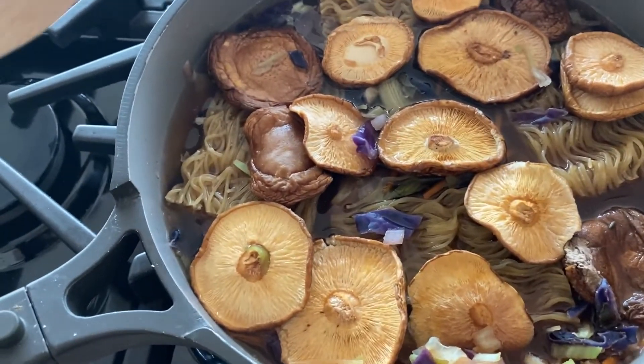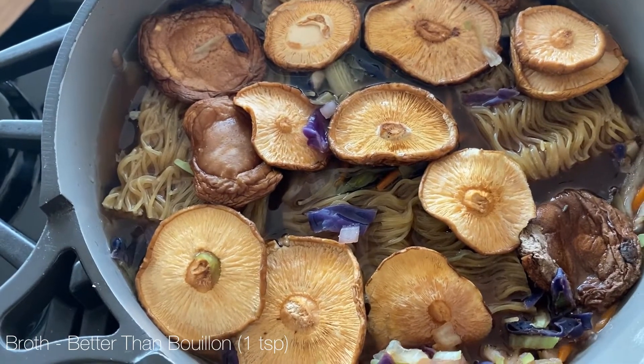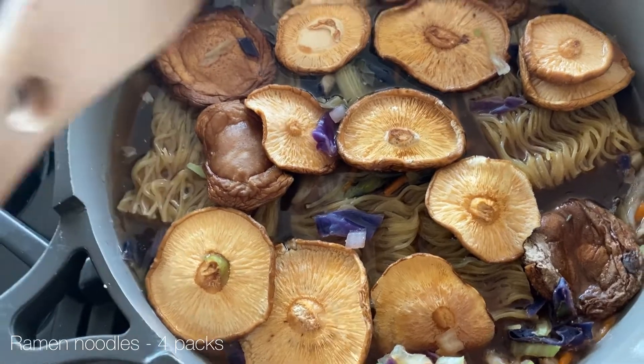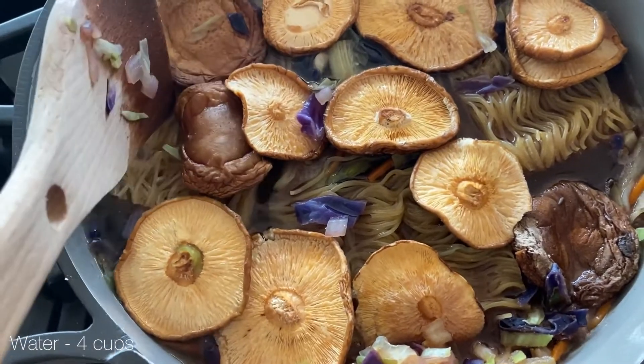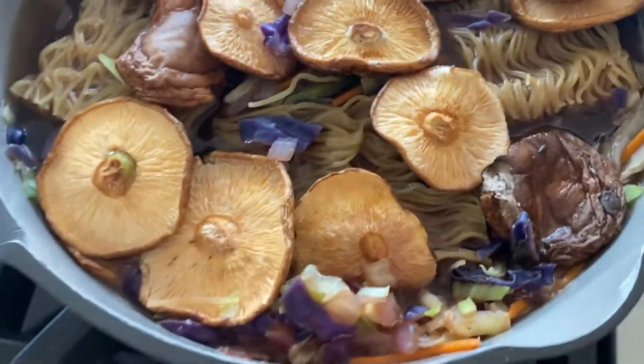So what I have done is added in broth — one teaspoon of Better Than Bouillon. I added in four ramen packs so we'll have leftovers, then shiitake mushrooms on top, and then I put four cups of water in and I'm just going to add a lid over the top.